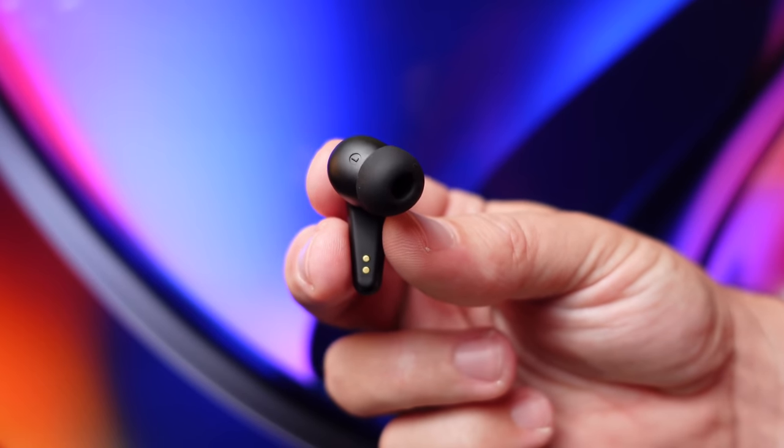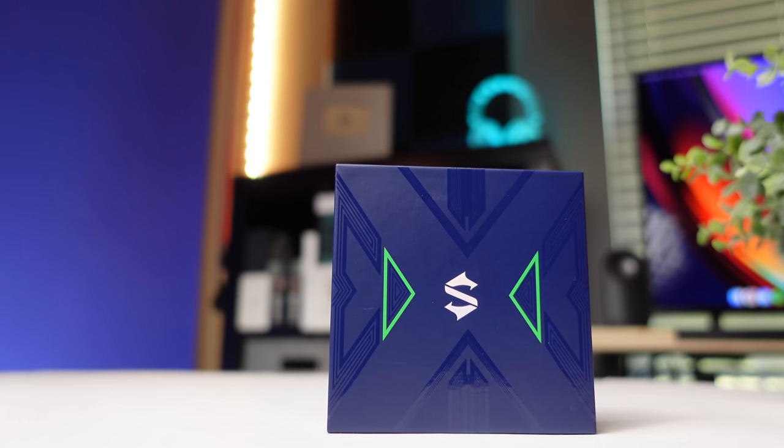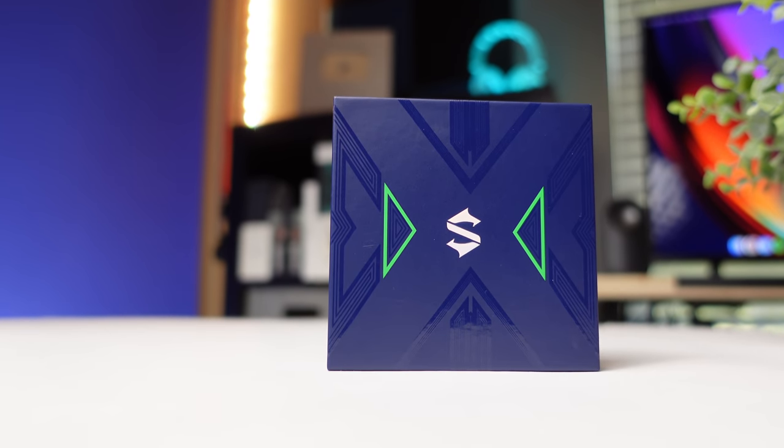That kind of wraps up the video on the brand new Black Shark Lucifer T1s. Thank you so much for checking out this video and all the other videos — as always, make sure to stay tuned for more.